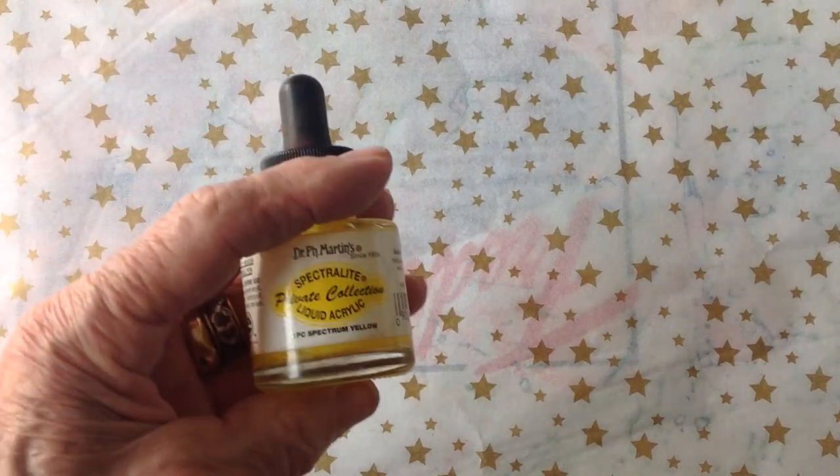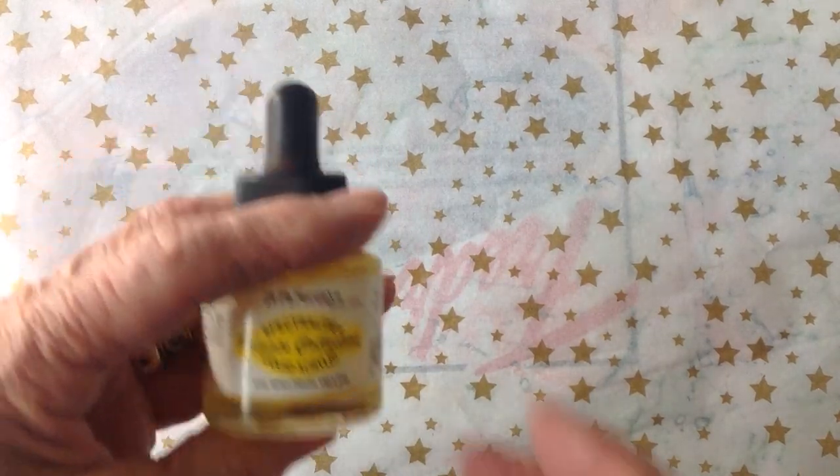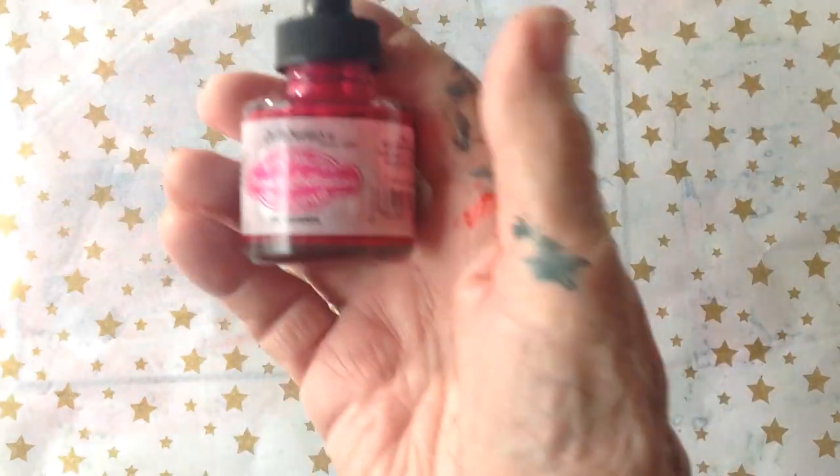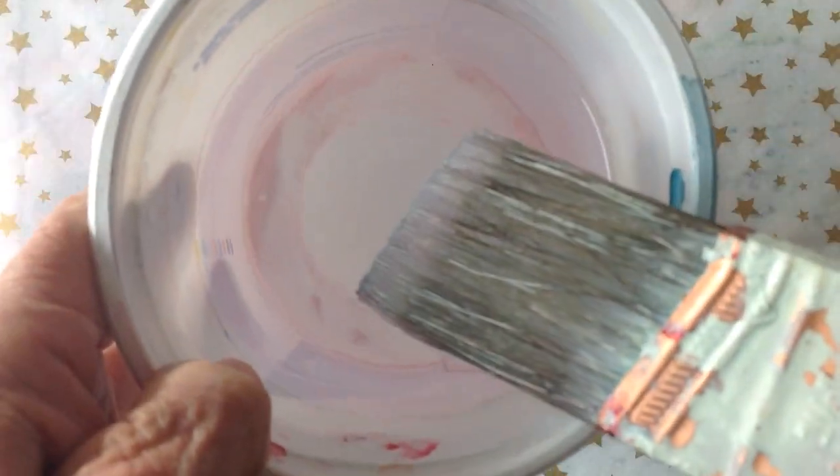For this project I'm going to be using acrylic inks — yellow, orange, a little bit of magenta — and water. I'll be spraying it with water, and then I've got a big bucket of water with a big broad brush in it that I'll be using. You'll see how this all comes together.